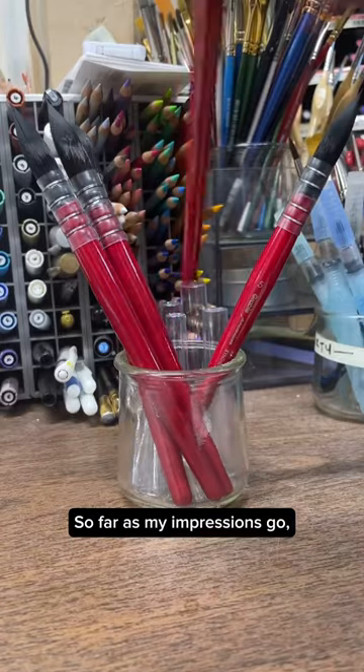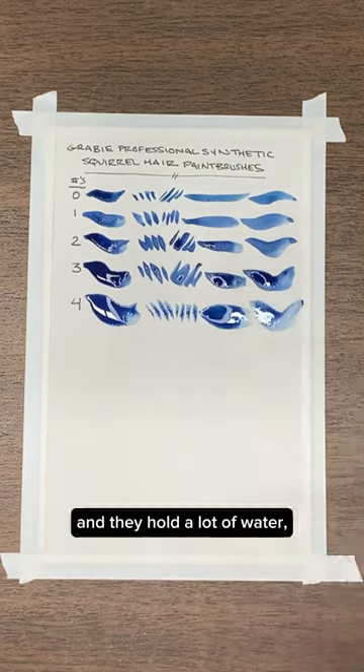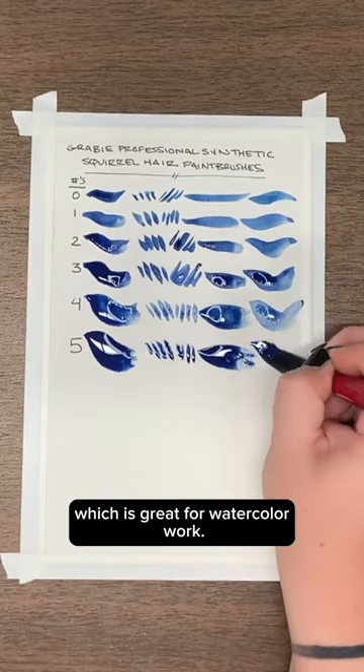So far as my impressions go, these brushes have a really good professional feel to them and they hold a lot of water, which is great for watercolor work.